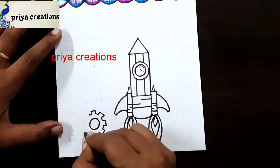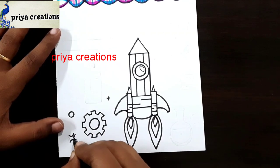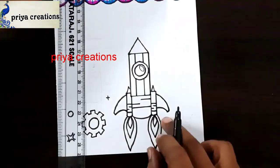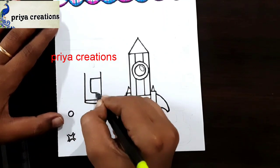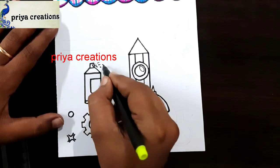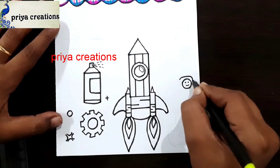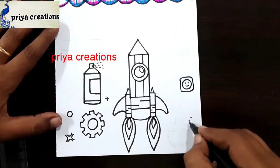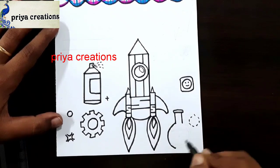Subscribe to my channel for more videos. Draw this shape. Draw your outline like this.